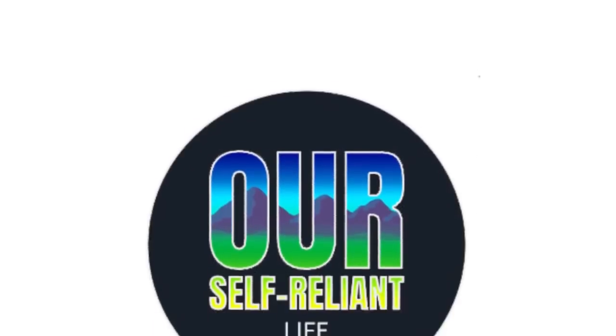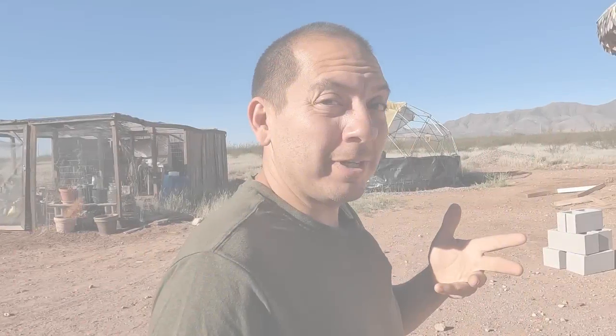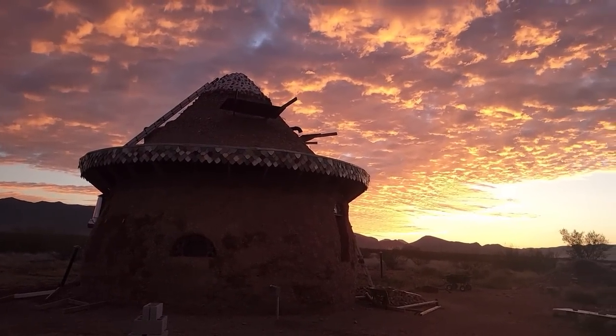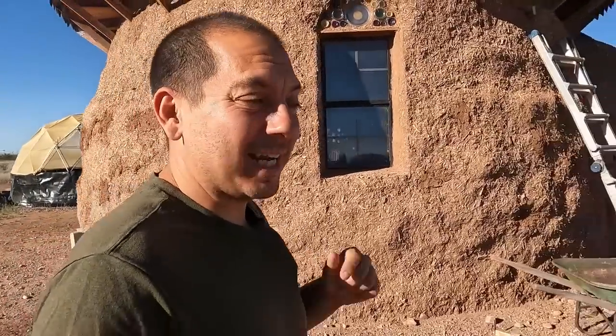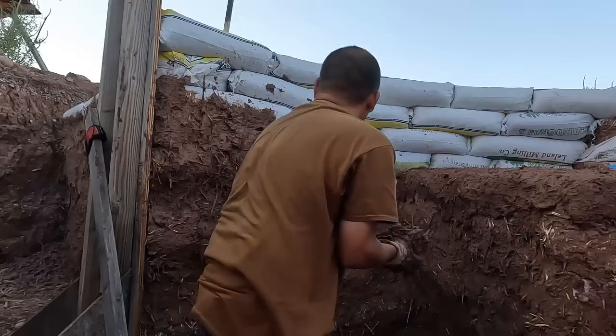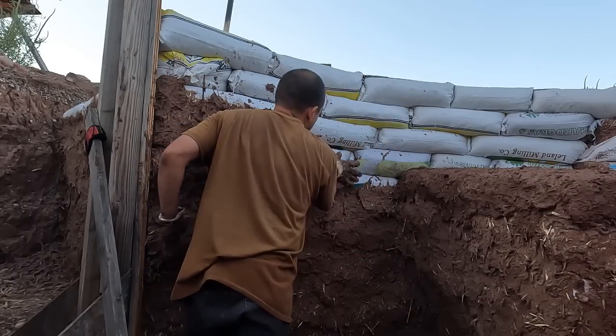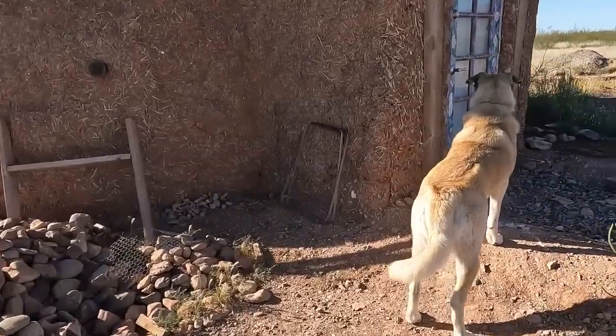Hi y'all, welcome back to the channel. Now if you're new here, my wife and I live off-grid here in the Arizona desert. We're building our own house out of earthbags, and right now we're currently working on the root cellar. If you caught our last episode, you know I got a lot of cob done in here, but there's a lot more to do — that's what I'm about to do now. I'm about to get in the trenches and get this cob done, or as much as I can.